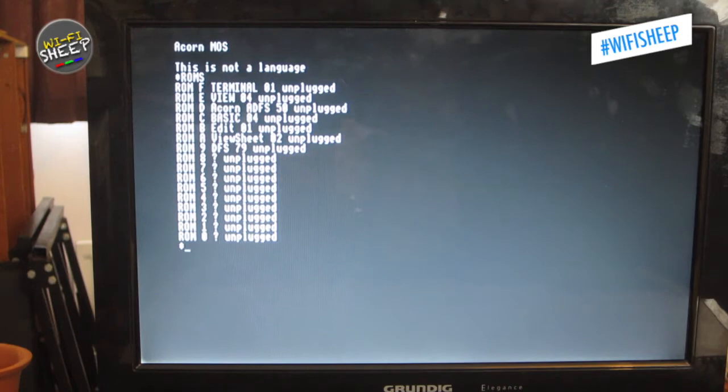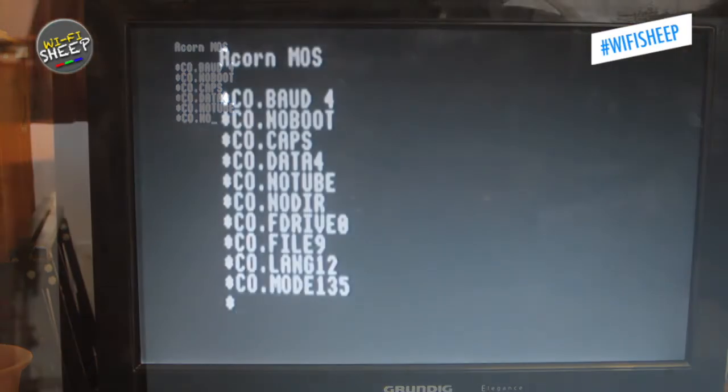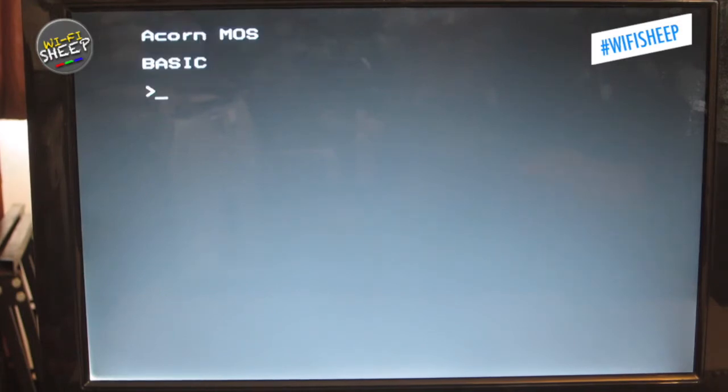Using the star ROMs command, I checked that all onboard software and drivers were present — all were labelled as unplugged and required a star insert command to bring them online. I then input the required star code dot commands, which are configuration settings covering everything from boot screen mode to whether to load BASIC. After hitting control-break for a hard reset, I hadn't quite got everything right, but after five minutes or so I managed to coax the machine back into life and even got the 1770 floppy controller to load in.